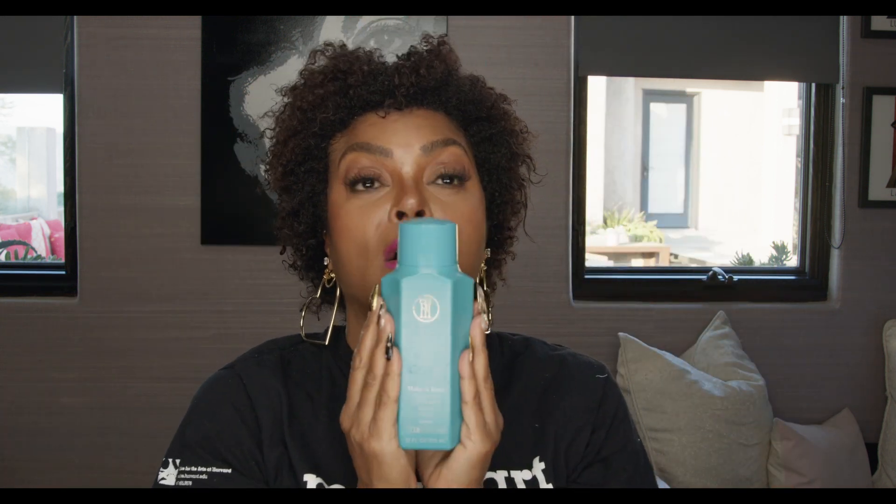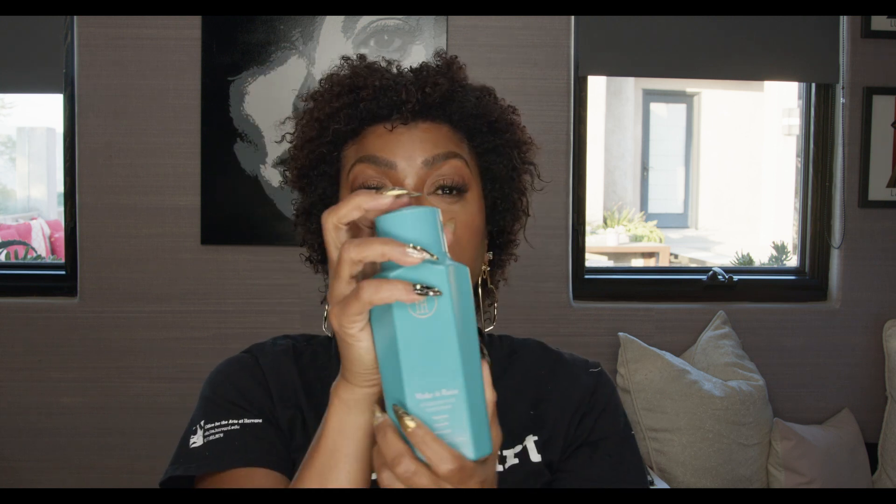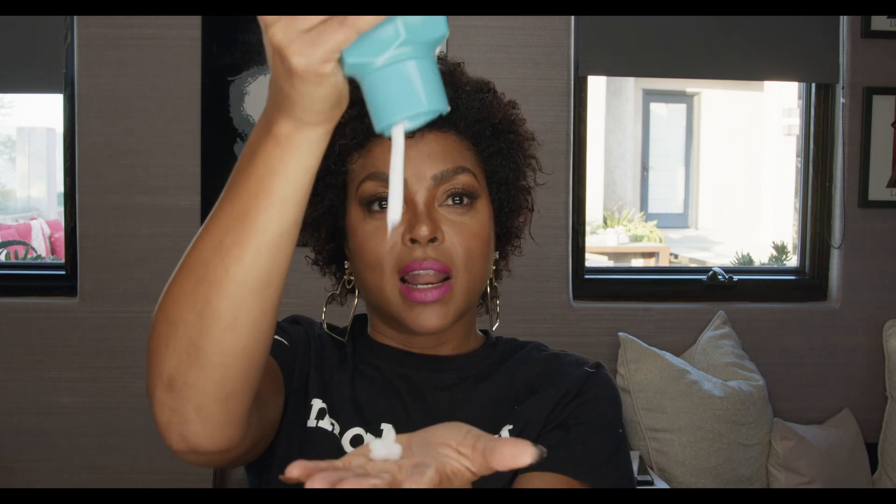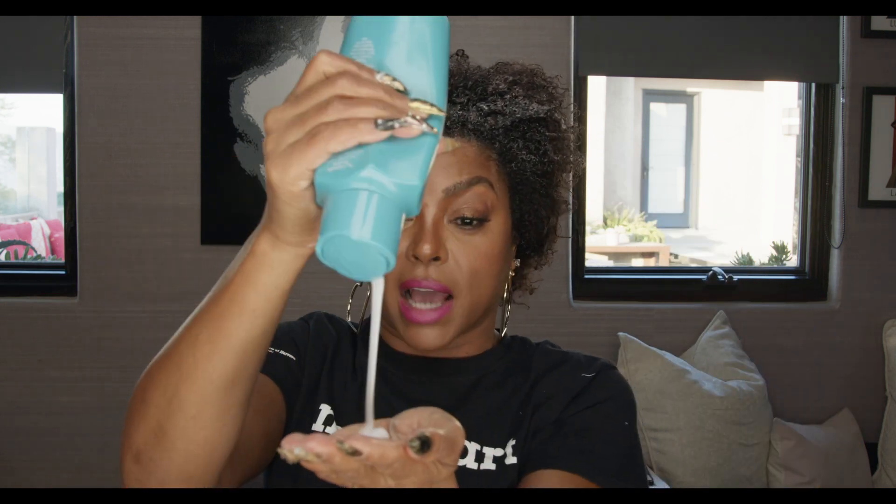My hair is nice and clean, my scalp is nice and clean. Now it's time to condition the hair. This is an all-time favorite with TPH — Make It Rain — because it is so full of so much moisture. This is like liquid crack for your hair. That slip is everything. With my conditioner, I like to oversaturate, let it sit for a second so it can soak and activate in the hair, and then I comb it — because sometimes it takes a minute for it to activate. So I let it sit before I comb it out. Look at this slip.